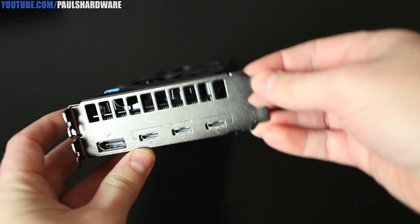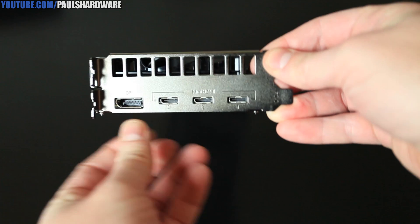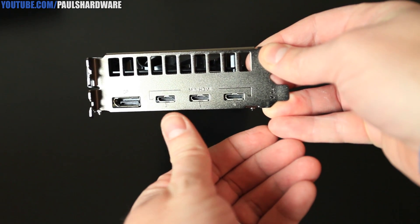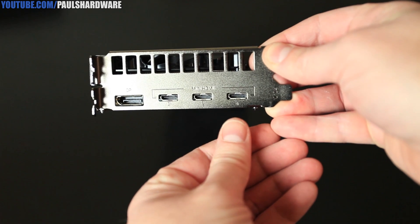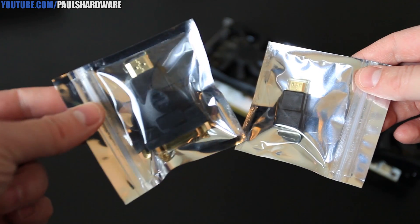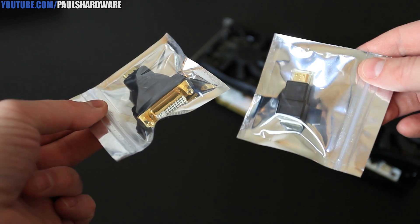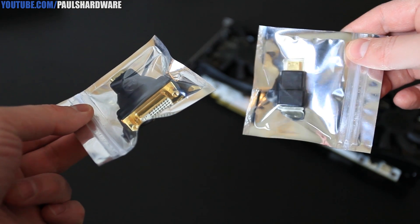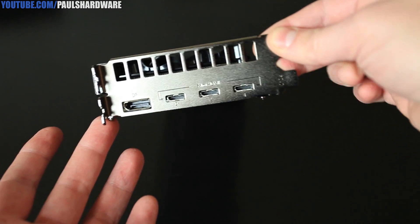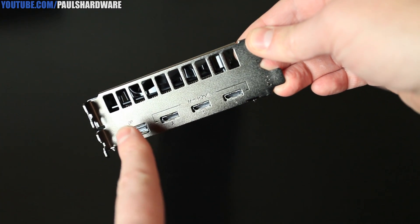Here's also a look at the video outputs on the card, and this is one point where I was slightly disappointed with the design decision that Galaxy went with. As you can see, we have three mini-HDMI outputs, which is just fine, but the adapters included are a mini-HDMI to standard HDMI — just one of those — and then a standard HDMI to DVI. So if you have a couple of DVI monitors, you will need to buy an additional adapter. You also get a full-size DisplayPort, and I generally prefer DisplayPort to HDMI where available, so it's nice to have that one as well.